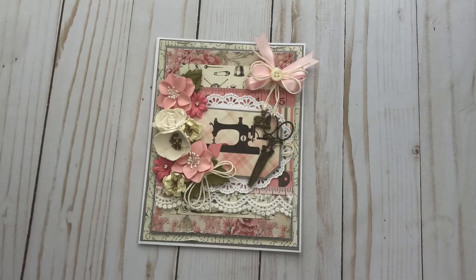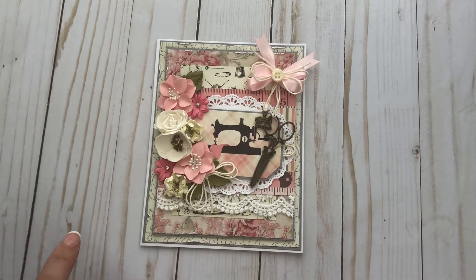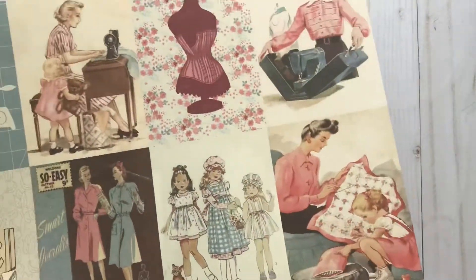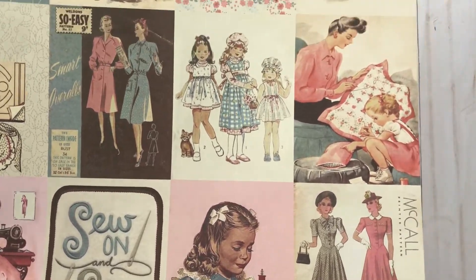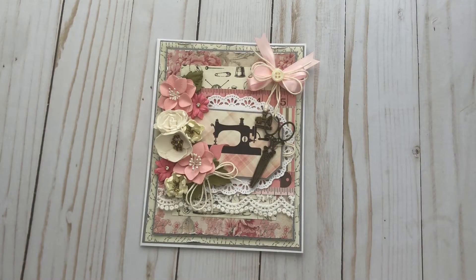I followed most of the design papers that she used, except for this floral one. She actually used this plaid one, which I only have one sheet of. The A side has the cut aparts, and I just couldn't get myself to cut into it since I only have one — they're just way too cute. I love all the vintage designs on there, so I had to pick another paper to go with it.